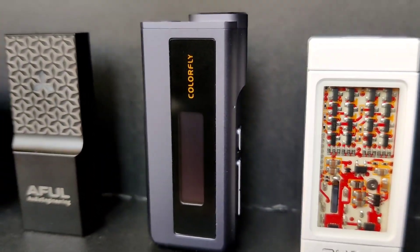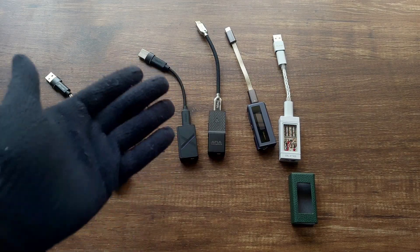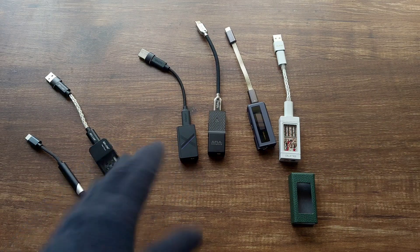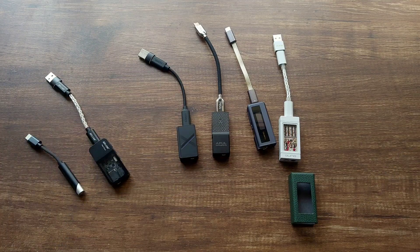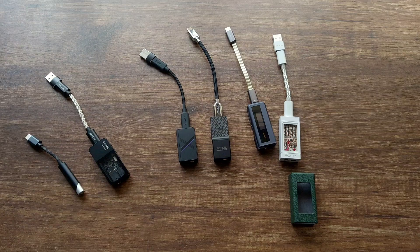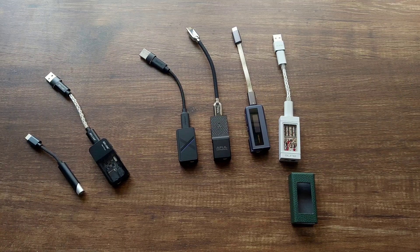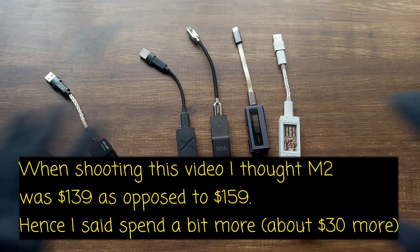If you prefer portability, want something small, and don't need something very powerful, then the Simgot Dew 4X is your option — it's very small, doesn't cause issues with the USB-C port when dangling, and it's the cheapest at around $80. The Awful Snowy Night is good if you want a better cable and a bit more linearity, but in my opinion it's not that much of a step up from the Dew 4X. If you're spending around $110 and want a linear sound, I'd say spend a bit more and get the Colorfly CDA M2.